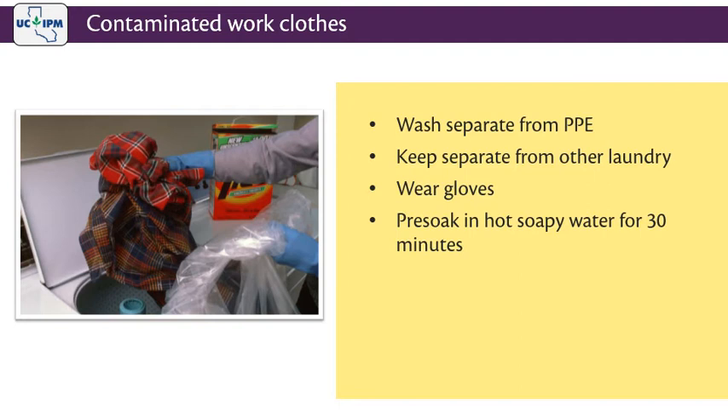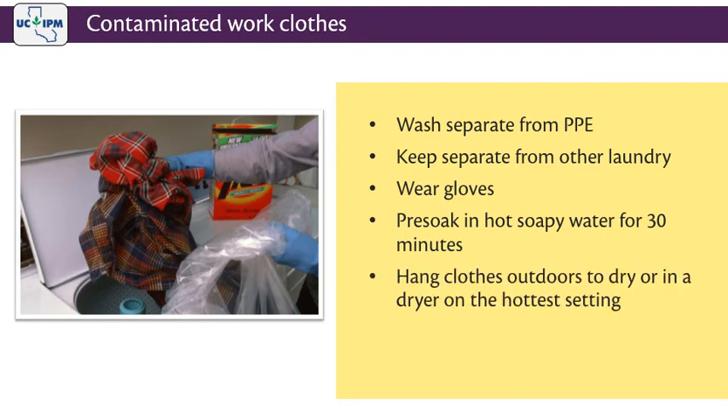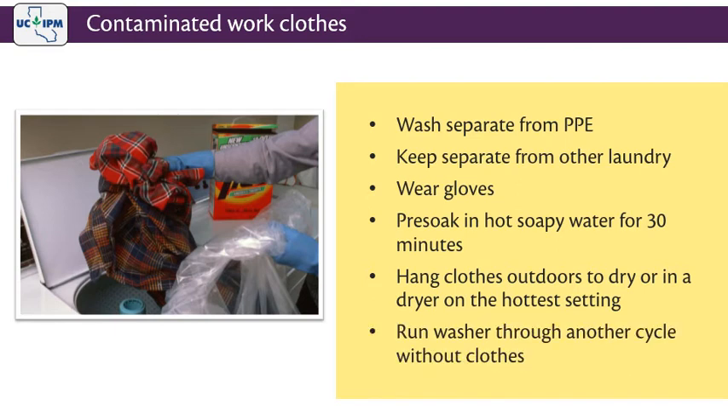Clothing may be pre-soaked first in hot soapy water for at least 30 minutes. If any of the clothes still have an odor on them, wash again. If possible, hang clothes outdoors to dry rather than using a clothes dryer to avoid any possible contamination. If not, dry in a clothes dryer on the hottest setting. After washing the work clothes, run the washer through another cycle with hot water and detergent without any clothes. This will help remove pesticide residues.